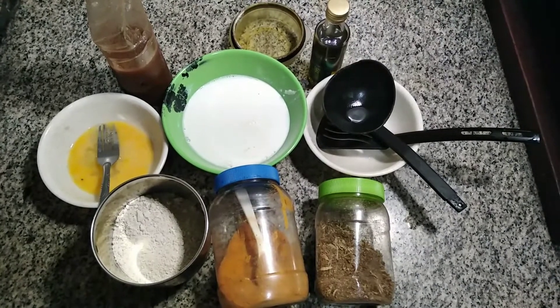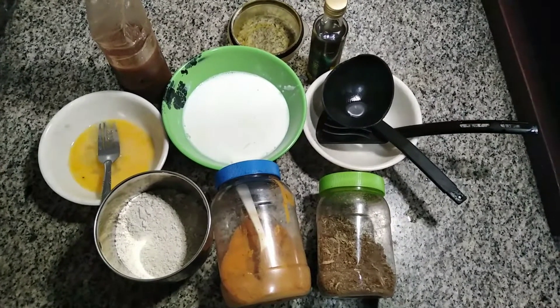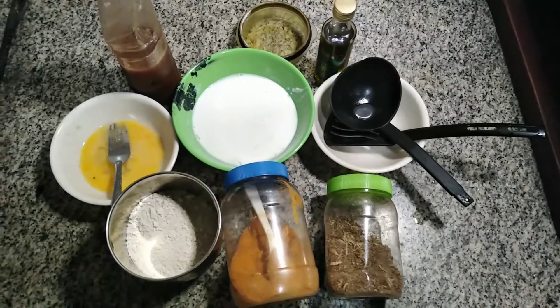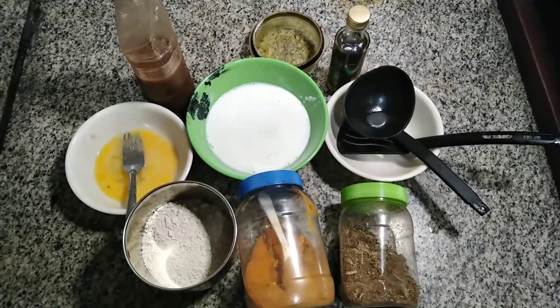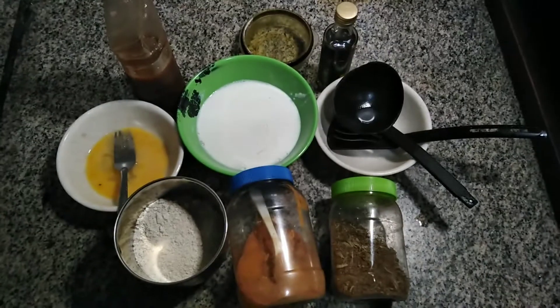I actually wanted to use Greek yogurt but it was in the freezer and couldn't help me this morning, so I'm using low fat milk. I have my oil — that is extra virgin cold pressed olive oil — and my sweetener, which is date sweetener. I don't use sugar, so you can also get alternatives to sugar, which will be very good and make it safer for you.